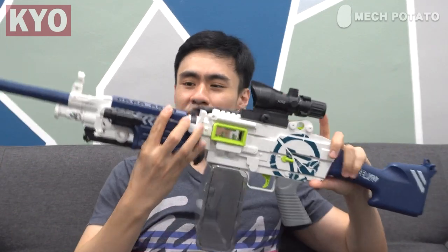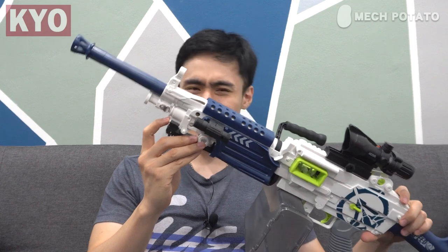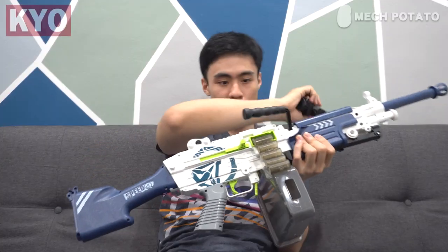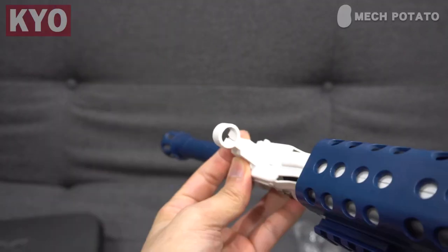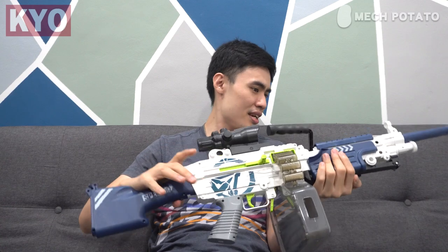I can totally forgive that because this whole blaster is made for children, not competitive play, so I can deal with it. There is a Picatinny rail here, one here, and a really tiny Picatinny rail here for the stand. The scope is not completely fake — there is a little bit of magnification. The extra barrel is of course just for cosmetic purposes to make it look more intimidating. The only really real thing is the laser — this is an actual laser. And with the scope out of the way, there are iron sights here and here, which I'll probably never use. Overall I think this blaster is pretty fun to play with.